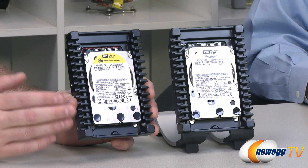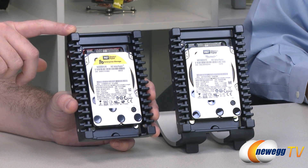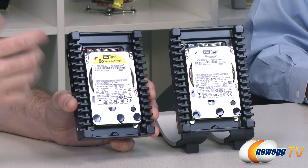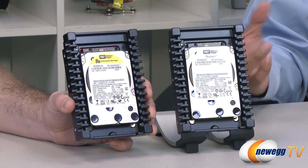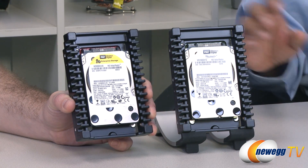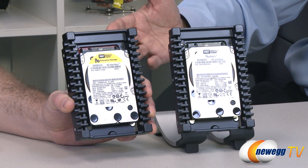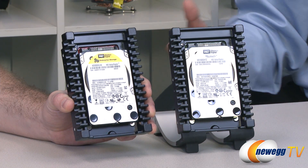Another difference is the capacities. This is a 600 gig Velociraptor, which had the highest capacity prior to now. Now we have the 1 terabyte version available. We've been able to increase the density of the actual spinning platters. Both drives are 3-platter designs, but we've gone from 200 gigabytes per platter to 333 gigabytes per platter. The new capacities of 1TB, 500, and 250 are more aligned with desktop-like capacity points, whereas the previous 600, 300, and 150 were more aligned with the enterprise space.